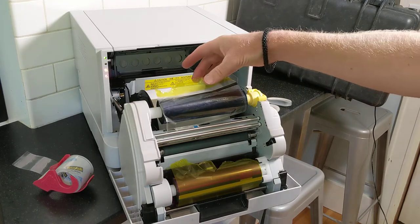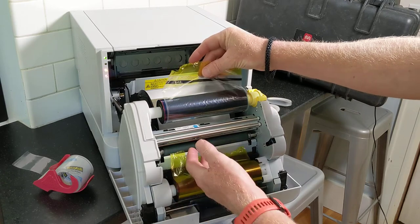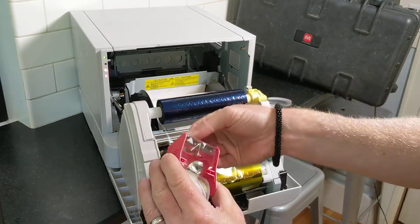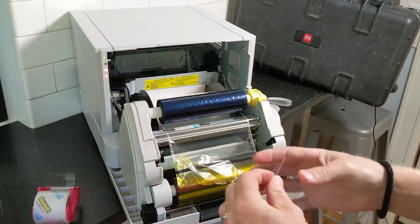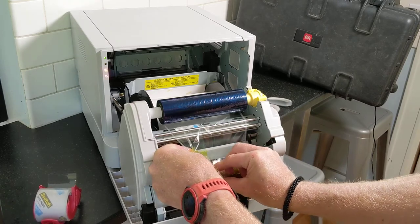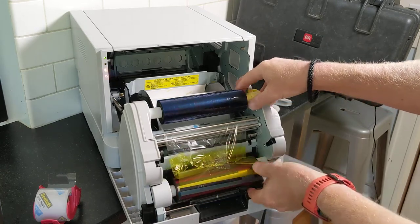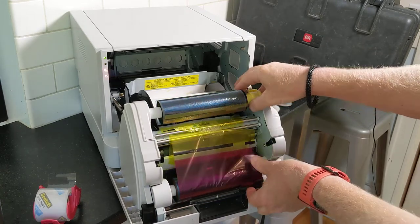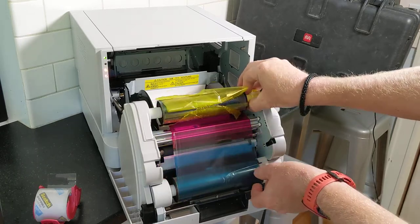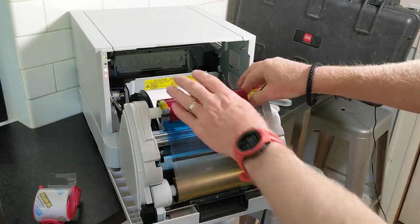This is a worst-case scenario where the ribbon is torn. To fix the ribbon, all you need is a piece of tape — any tape will do. Just tape the ribbon back together; it doesn't matter where. Then roll the ribbon upwards until the tape and any loose ribbon are completely rolled up.